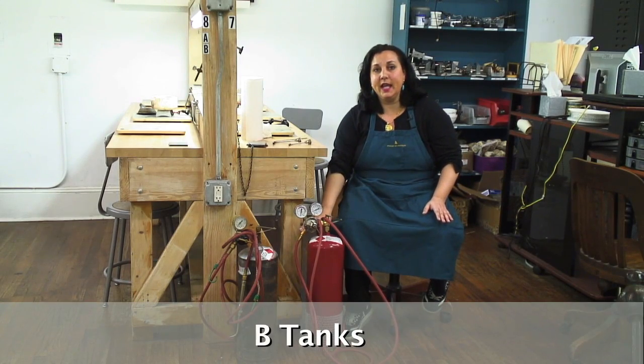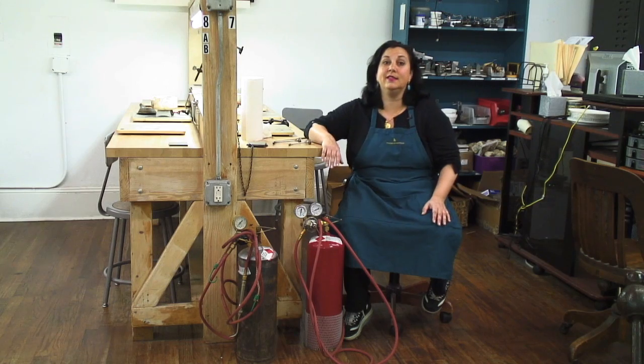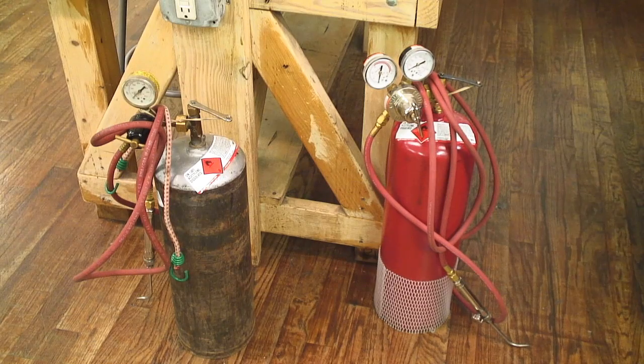I have two B tanks here in front of us. The B tanks are the medium sized tank. They're really called B because they used to be used on buses to light the headlights, believe it or not. This is the most commonly used size in our studio. If you see plumbers come into your house, they use these kind of tanks as well.